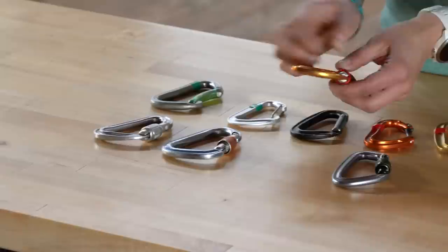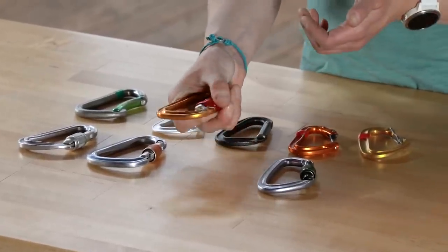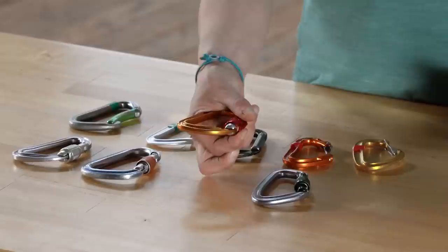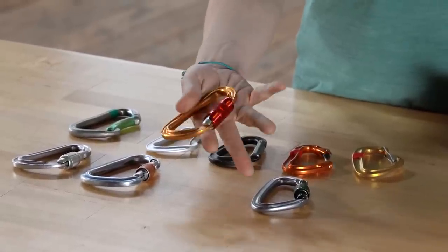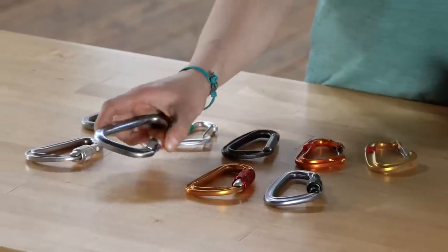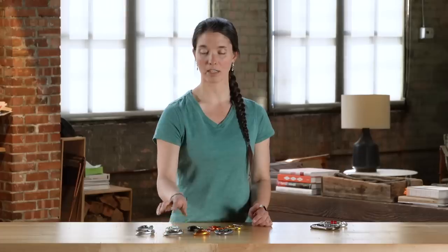There are also auto-locking carabiners — this one has a twist lock, but there are many different types of auto-locking carabiners. The key difference is that when you close an auto-locking carabiner and let go, it's locked immediately, whereas with a screw gate you have to manually twist it before the carabiner is locked and at its maximum strength.